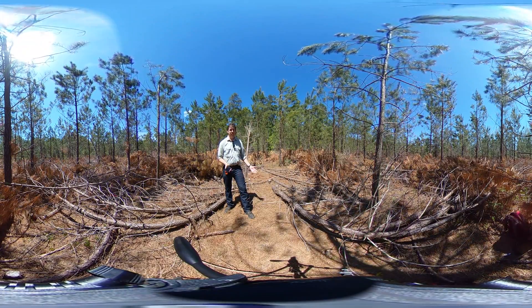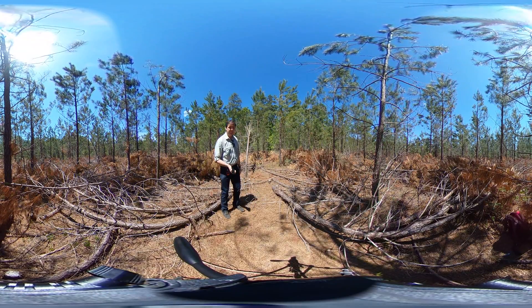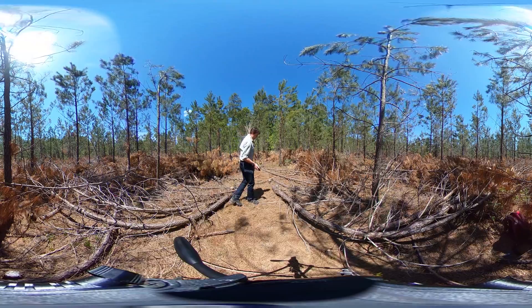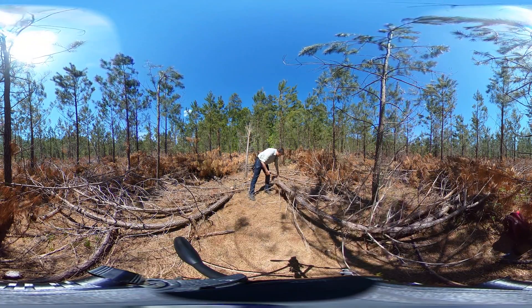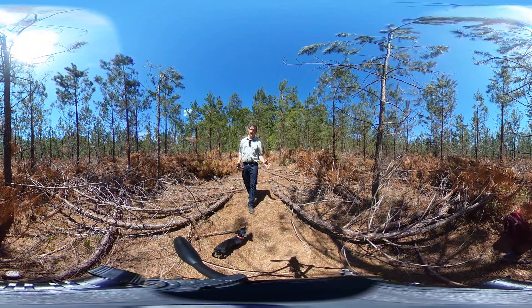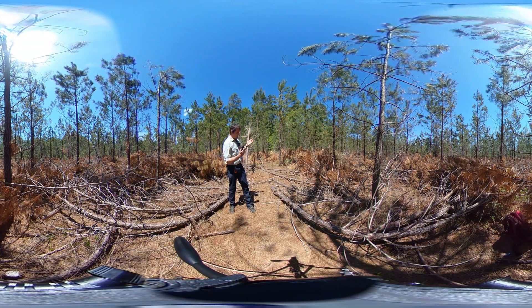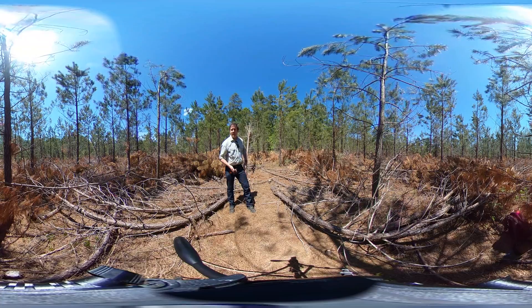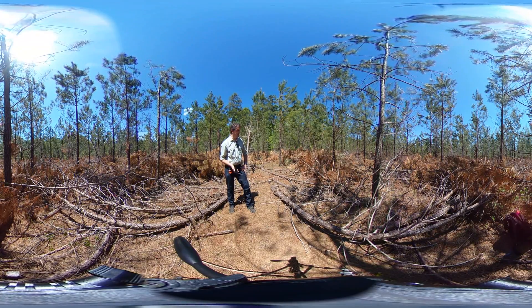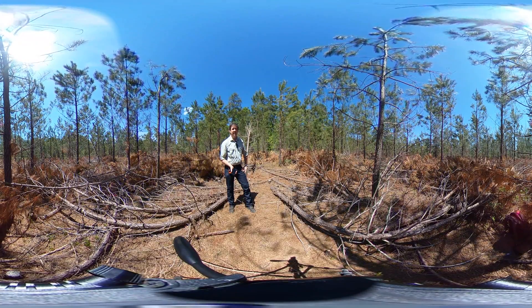Another thing we did in addition to controlling density is we sanitized the stand — we did a sanitation cut. If we look down at this one, you can see the gall right here. That's fusiform rust, which is very common in this part of the Piedmont. So while crews are in here controlling density, we have them cut out the fusiform-infected trees. It's a good practice we utilize pretty heavily here.